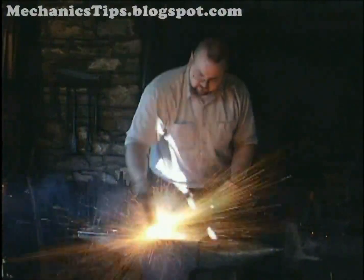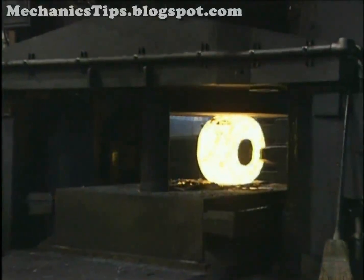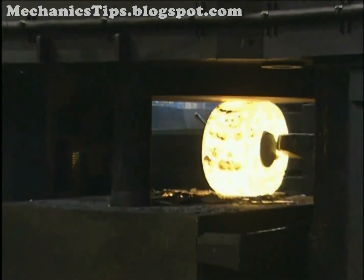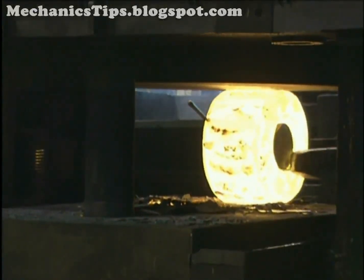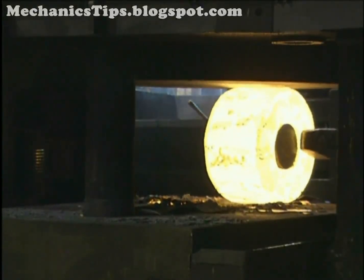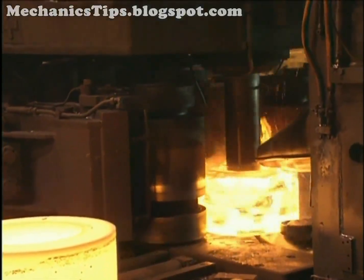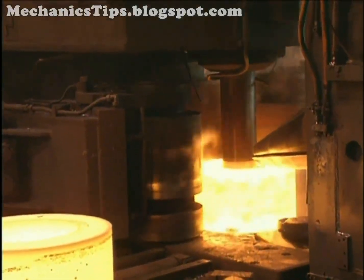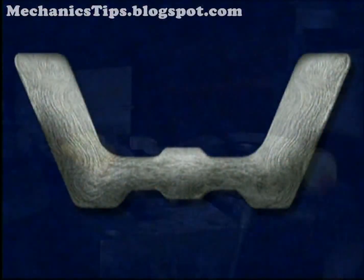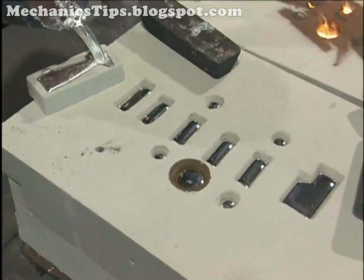Forging is one of the oldest metalworking processes, dating as far back as 8000 BC. It is utilized today to reduce the cross section, improve the metallurgical microstructure, provide directional grain flow, and eliminate porosity of cast ingot in fabricating wrought mill forms, and to form discrete parts to near net shape, further refining microstructure and directional grain flow. Because of these effects, the mechanical performance of wrought mill forms and parts is typically superior to that of cast metals.